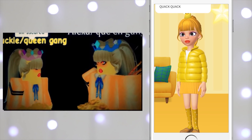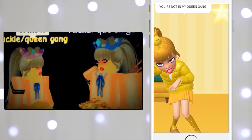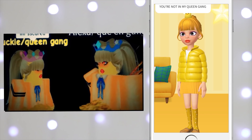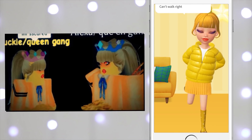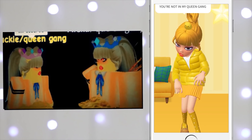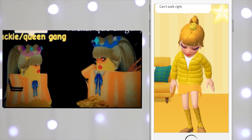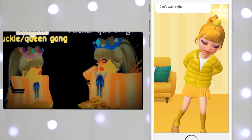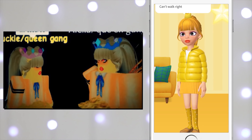She looks so funny, but the real thing that made Ducky Ducky was she walked funny. Let's see if Ducky walks funny. Oh, there we go! She looks ridiculous — she can't walk right, people! You're not in my queen gang! She can't walk right, I'm Ducky, I can't walk in these heels. Quack quack! Wow people, this was really a treasure and an experience and we definitely learned more about Zepeto along the way.